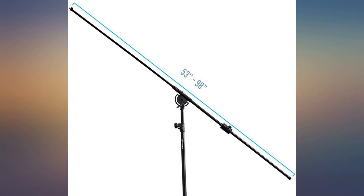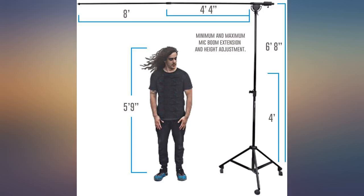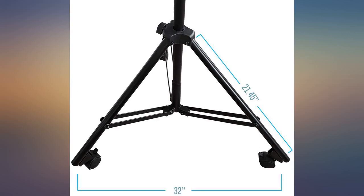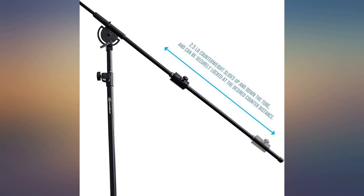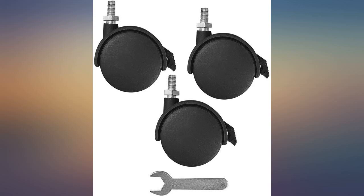This boom is pretty awesome for the price. There were a couple other options that I looked into that cost considerably more, but I am really glad that I decided to roll with this one. I conduct on-camera interviews and this boom literally eliminates the need for a person to act as boom operator.